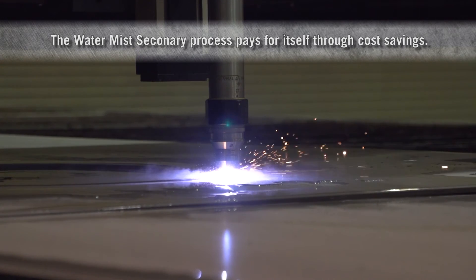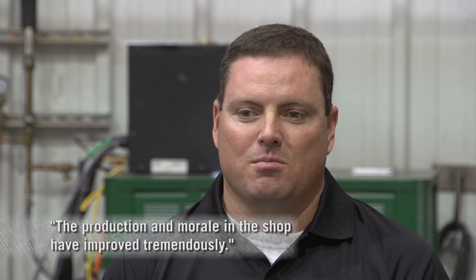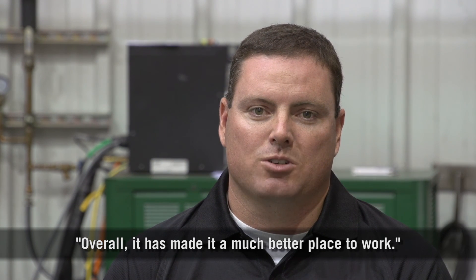The guys are more apt to get going and get the work done, as opposed to dreading the fact they had to go and clean plate. The production and the morale in the shop has improved tremendously — overall it's made it a much better place to work.